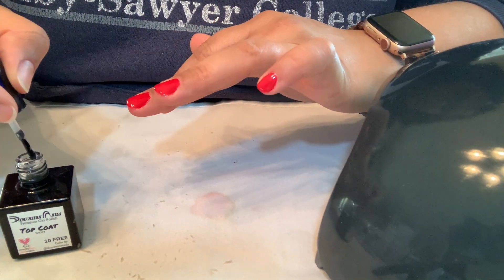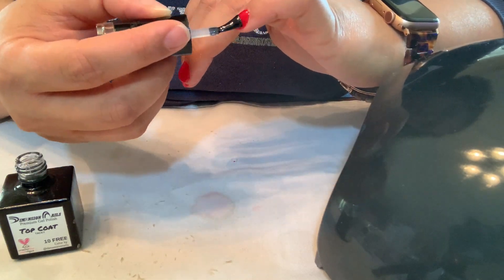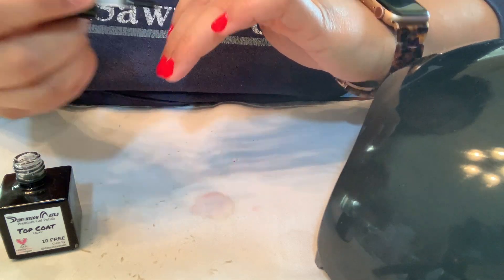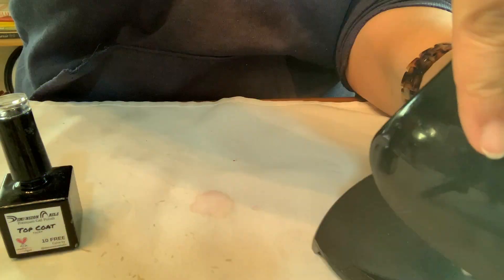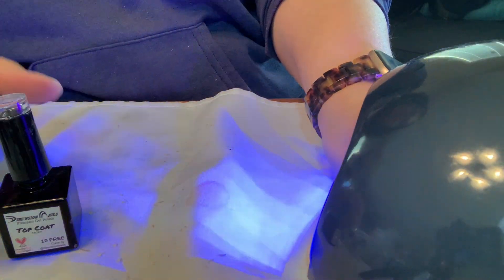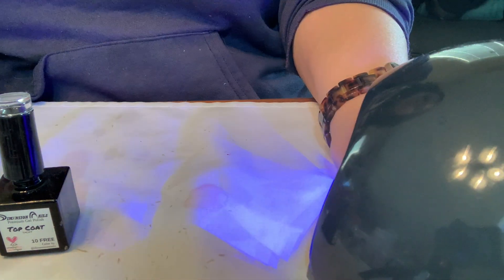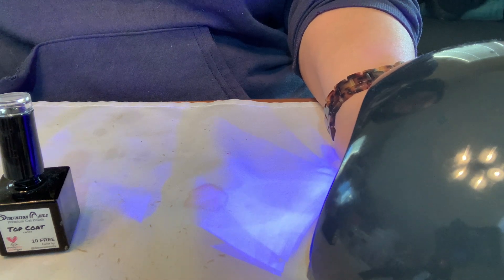I'm taking some shortcuts here and I definitely paid for it because some of the polish pulled up in my cuticle area. This is why I like to try and do it with fingers pointing down and then cure each for 10 seconds — that helps me a lot. But I took some shortcuts and you can definitely tell. That's okay though — I just wanted my nails painted because it makes me feel fancy.